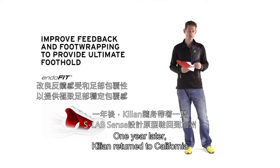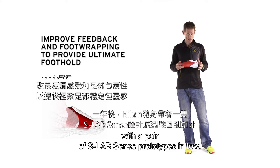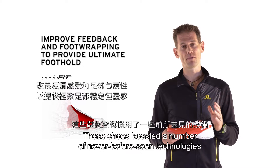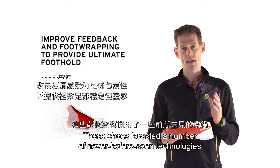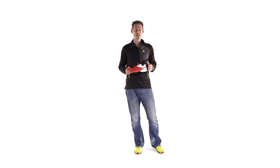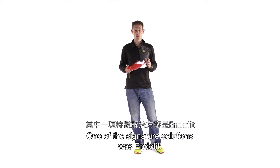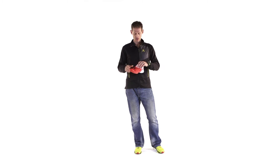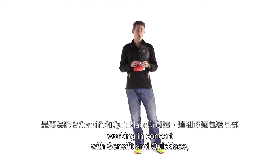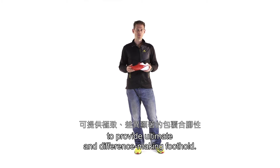One year later, Killian returned to California with a pair of S-Lab Sense prototypes in tow. These shoes boasted a number of never-before-seen technologies with a clear goal in mind: help Killian win that race. One of the signature solutions was Endofit. This internal fit sleeve was created to comfortably wrap the foot, working in concert with SensiFit and Quicklace to provide ultimate and difference-making foothold.